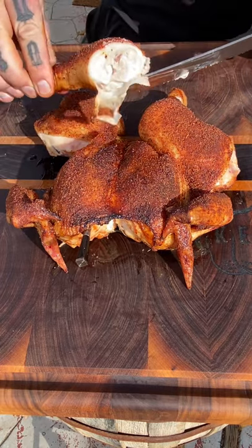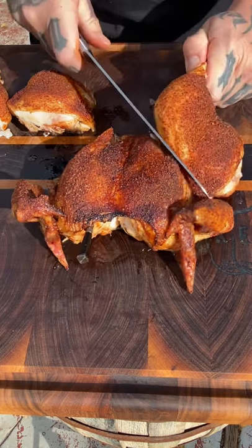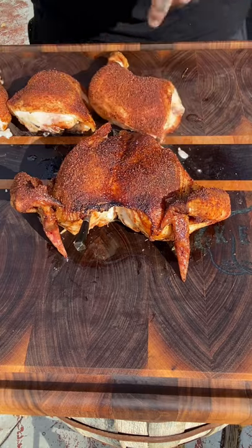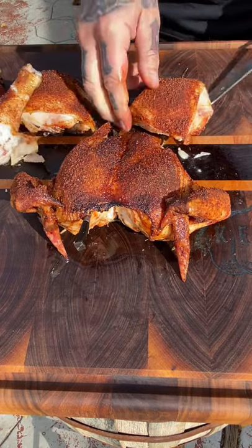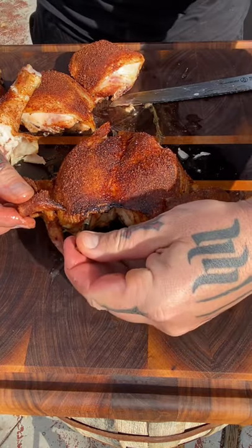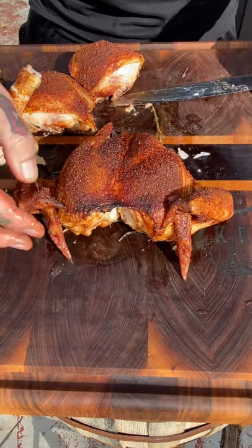What I do with these is I probe that breast. You can see the probe in there — the meter probe — in the center core of that breast. You want to take it to 160 internal. Yes, safe eating temp is 165, but pull it. Let it rest for about 10 minutes. The carryover will cook it a little bit more, catching up to that 165 safe eating temp, and you'll never have dry chicken again.